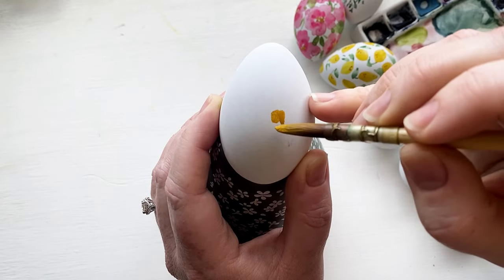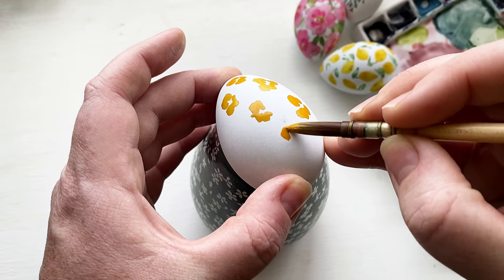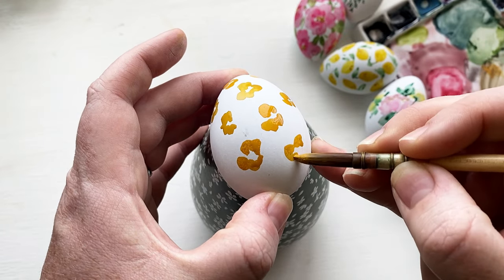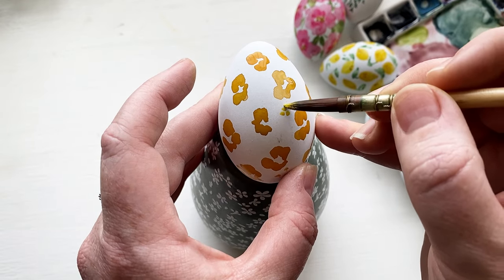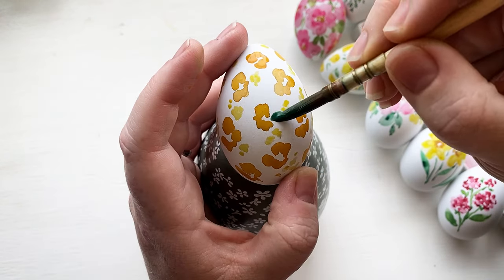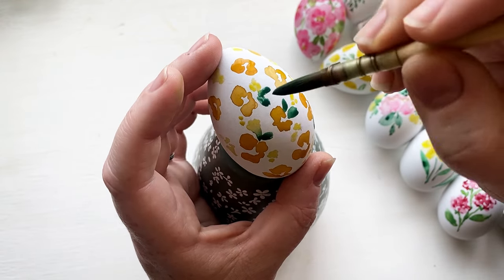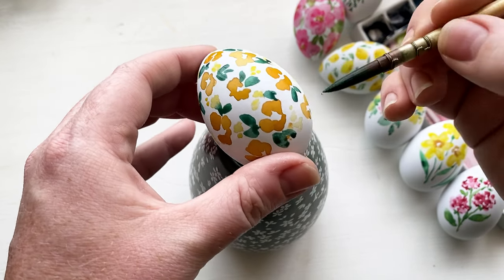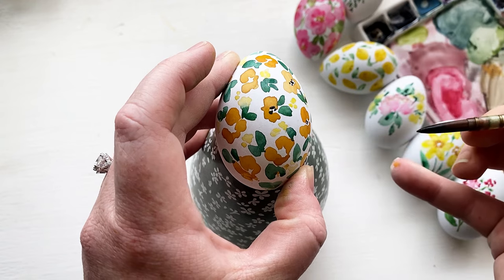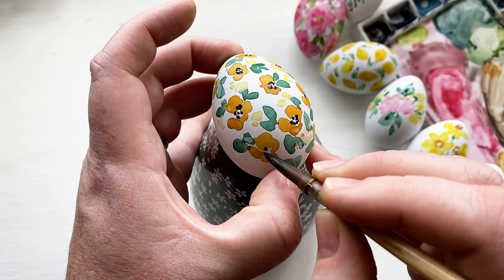The next design needed to be an all-over pattern, and I wanted to incorporate the orange from the carrots. I did a really simple and fun pattern of small orange flowers — keeping them small since our last all-over pattern had large flowers — and then added really tiny yellow dots for a small yellow flower in between the orange flowers. I used a dark green color to make a one-stroke little leaf and filled in the awkward spaces. I wanted a really high contrasting center color, so I chose black, and I thought the contrast really makes this flower stand out.